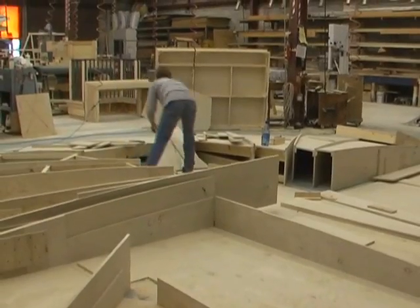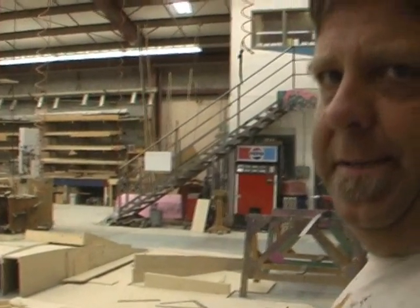Then they'll bring it into us, and we'll put additional texture on it and paint it to the designer's specifications.